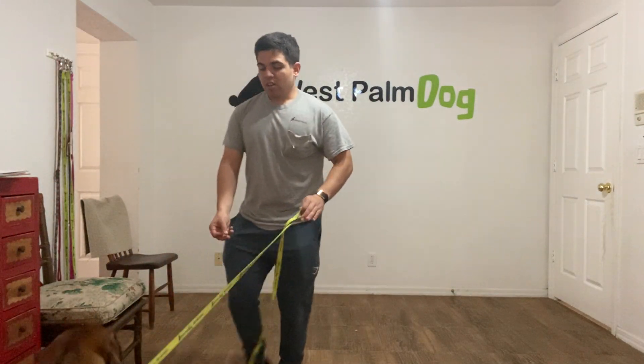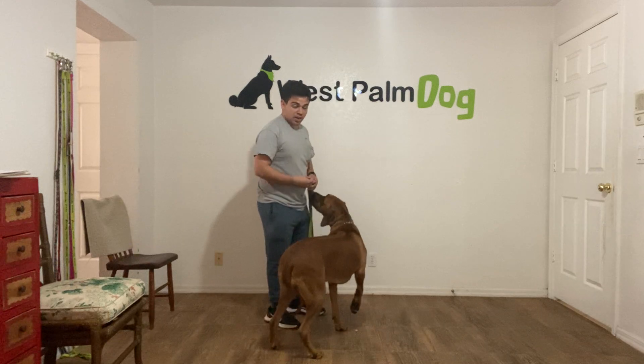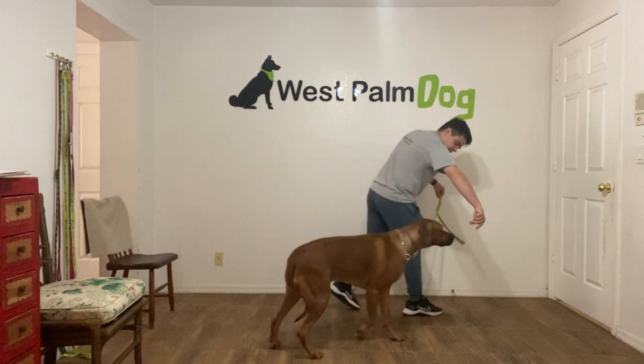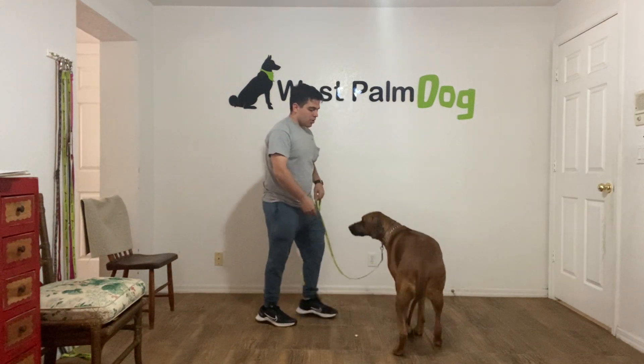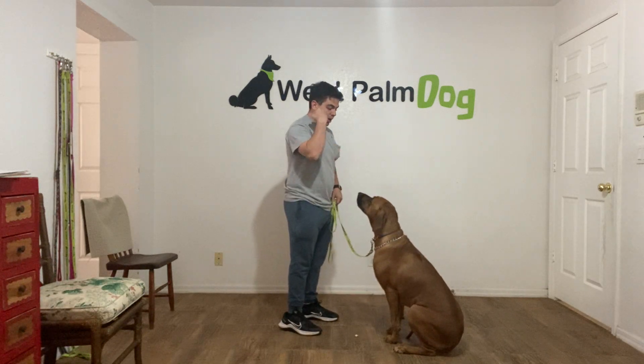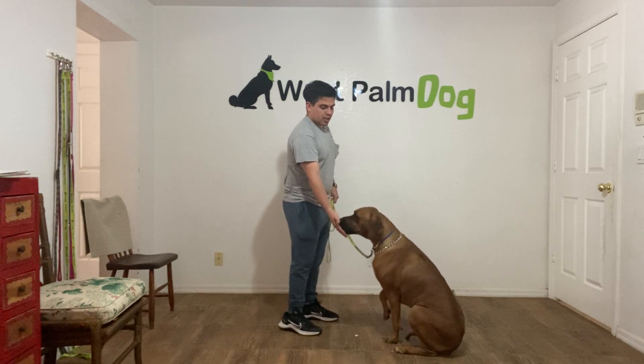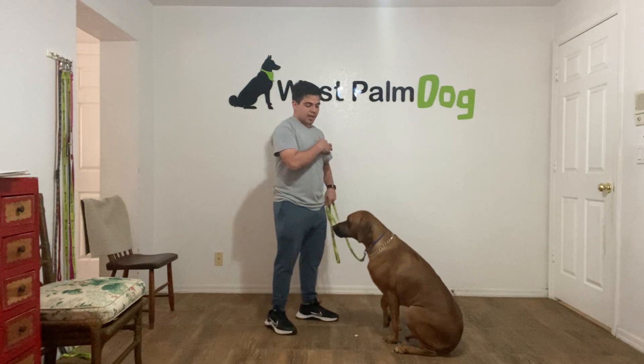Hello, I'm Gabriel with Wasp on Dogs and today I'm going to work with Zara on 'leave it.' What I've been doing with her is having her sit, putting my hand close to it and saying 'Zara, leave it!' The moment she stops interacting with my hand, I say yes and I treat.